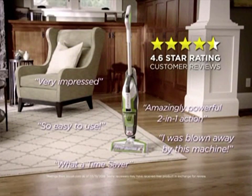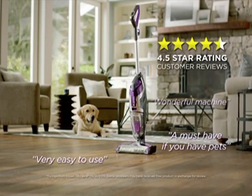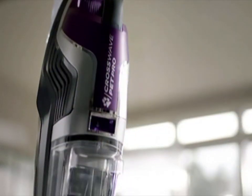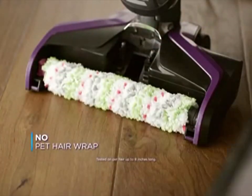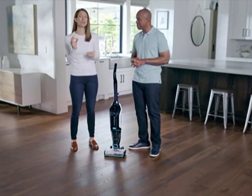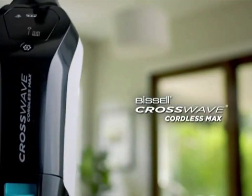And of course, people loved it. Then we told you about the CrossWave Pet Pro — a home run. It took the original CrossWave and added fantastic features that made it the perfect floor cleaner for pet families. Now Bissell brings you the newest, coolest, most advanced addition to the CrossWave family: the CrossWave Cordless Max.